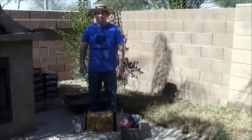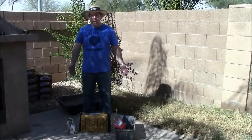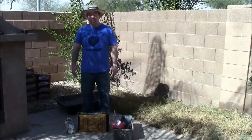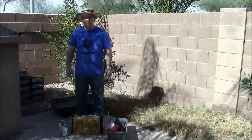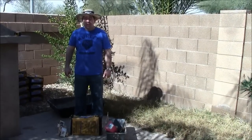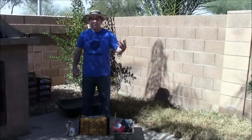Here is how to pour a concrete pad for your outdoor kitchen island. Do it yourself — you shouldn't be afraid to pour concrete. It is very inexpensive and easy to do yourself with a few pointers. The first thing we need to do is measure the area that we are going to pour our concrete and get the square footage.